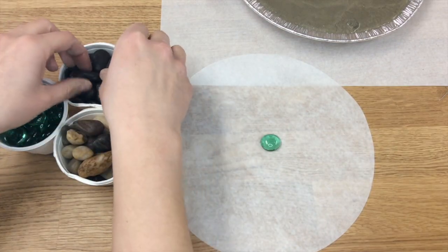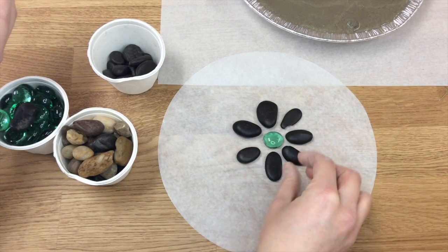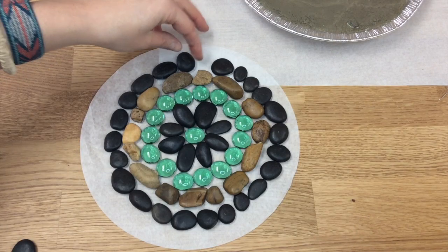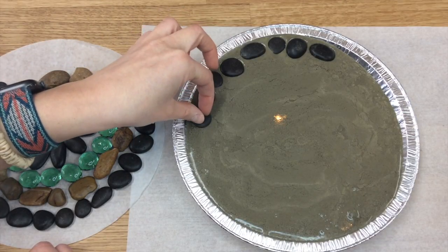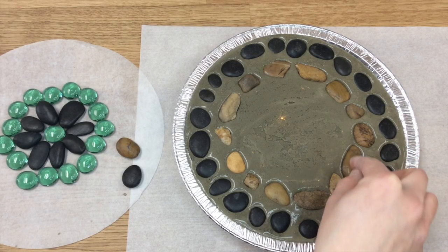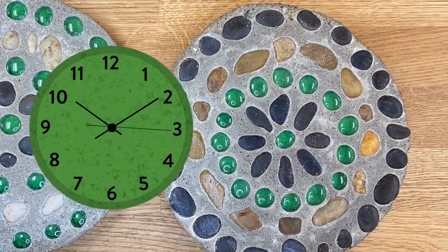I'm grabbing my green marbles and placing them right in the center, sort of like a flower. For the black rocks, I laid them out in lines. I did this with even more rock colors. You can begin to fill in all of the gaps so it has a beautiful pattern. You will want to allow your masterpiece to dry for 24 to 48 hours to ensure that the concrete fully dries. And you're done! Thanks so much for joining us today and I hope you enjoyed learning how to create these awesome stepping stones.